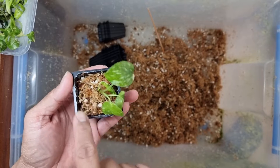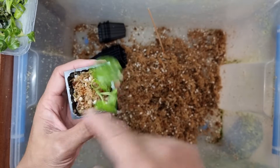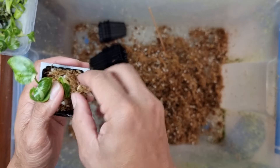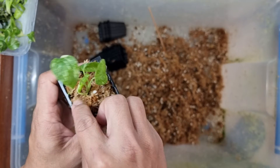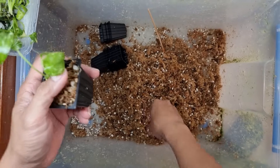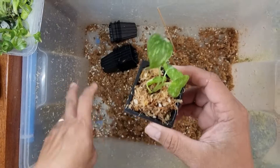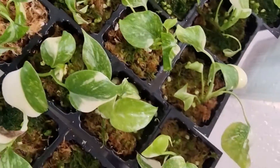I just pat it - I don't push it down because pushing it down will break the very fragile roots of this plant. Once it's planted, I top up a little bit at the top so they have enough media in there.